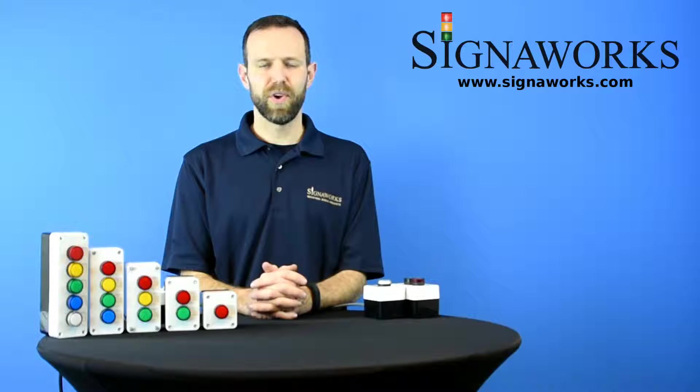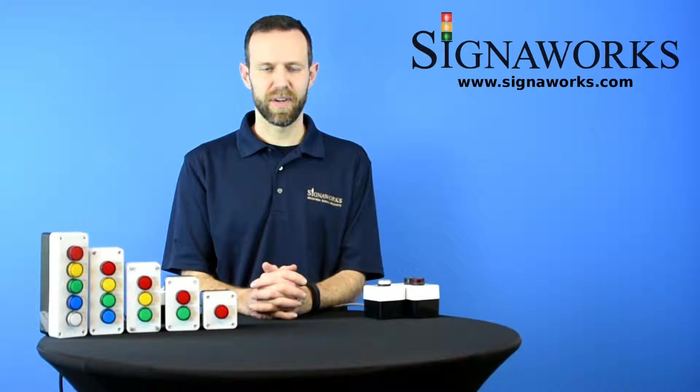Hi, I'm Matt with SignalWorks. Today I'm here to talk to you about our AKPL assemblies. You'll find out more about these products as well as our audible and visual signal products and add-on solutions at signalworks.com.